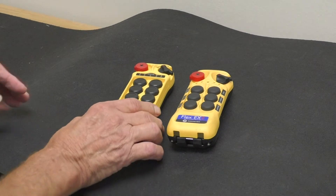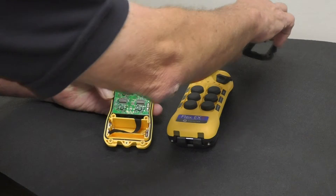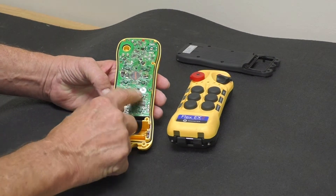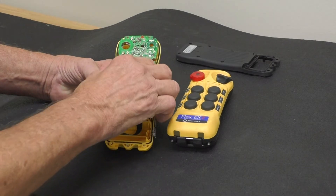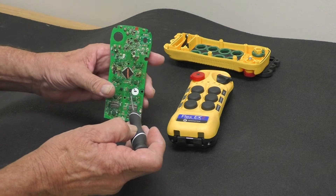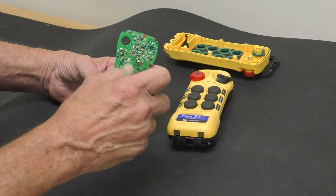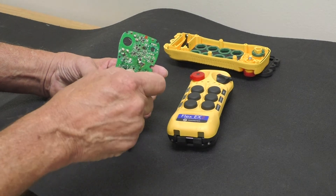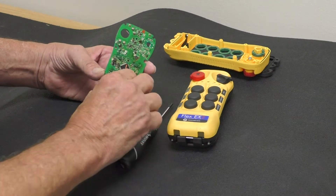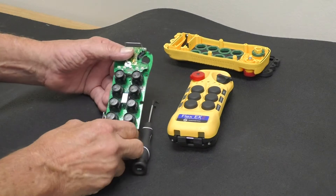To start, you remove the back cover from the Flex X1 and set it off to the side. Right here I have two screws. You remove the board and then you remove the two screws, set them off to the side, and you turn the board around.